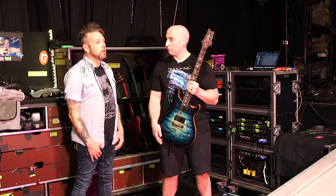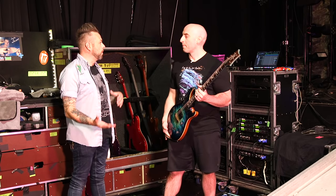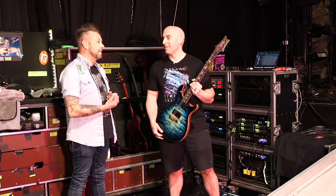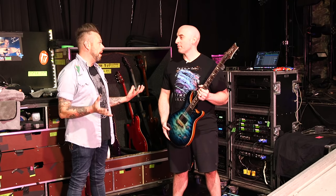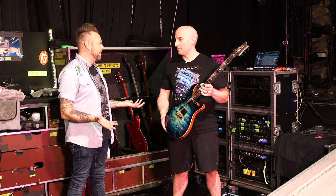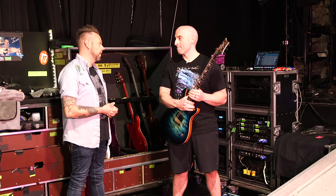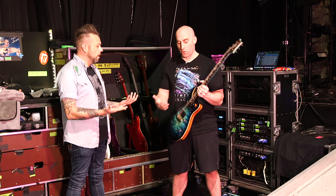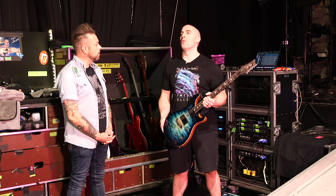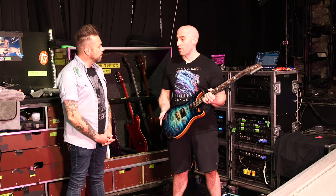I love EMGs. Gear kind of comes into flavor-of-the-week territory a lot — passive pickups are really popular right now — but personally I don't think there's anything that sounds better than an active EMG 81. That is such a good metal tone, especially if you're running like a 5150. I've been using EMGs for almost 20 years and I love them.